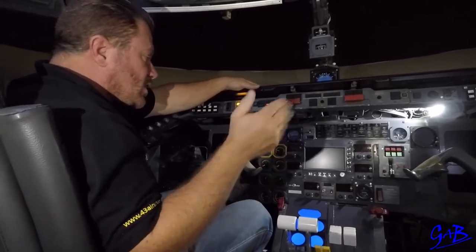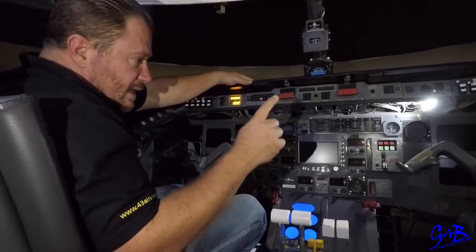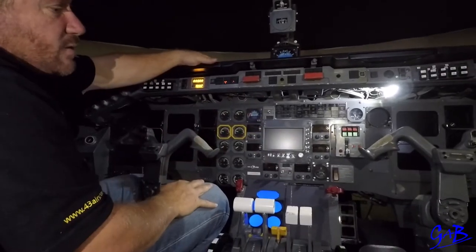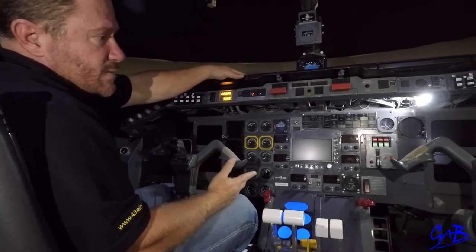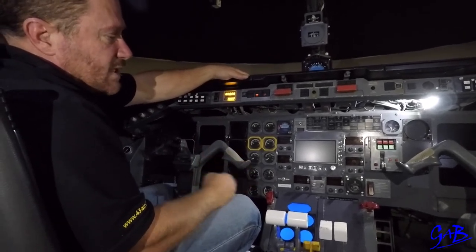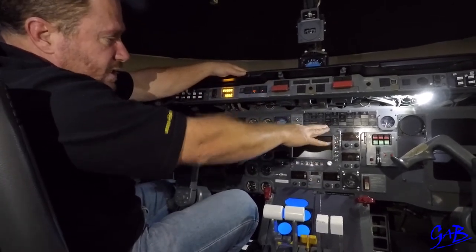Engine bleeds are on, cross bleed is closed. Put engine bleed number one off — pack one is now powered by nothing, pack two powered by engine bleed two. Put the APU bleed on, which powers pack one. Put bleed two off — pack two is now unpowered, pack one powered by APU. Now pack two is also powered by the APU through the cross bleed. Read the transition checklist. Continue down. At the appropriate place, select gear down.